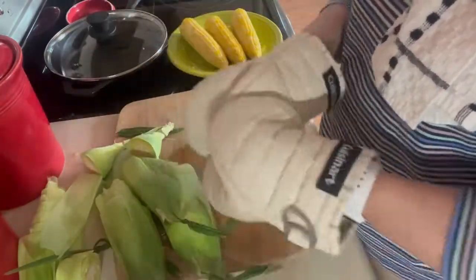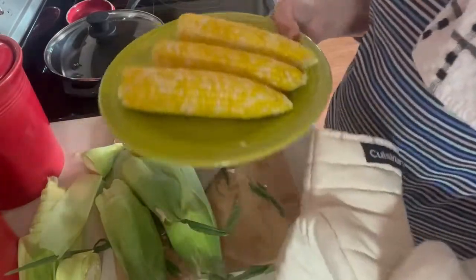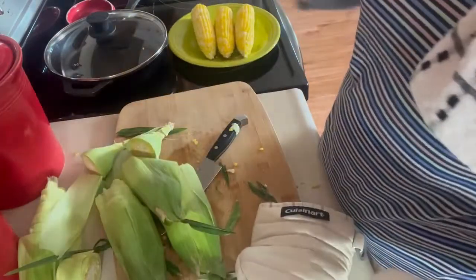Okay, there they are, all ready for supper. Thank you for watching.